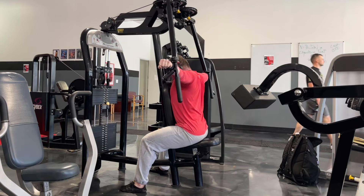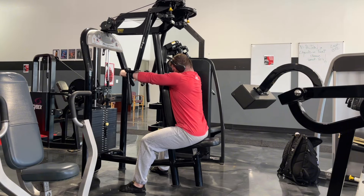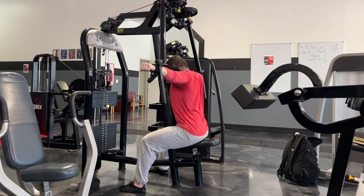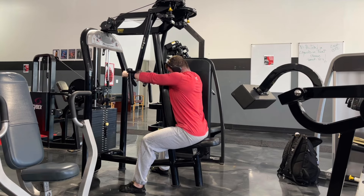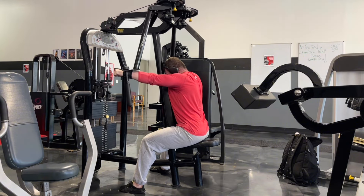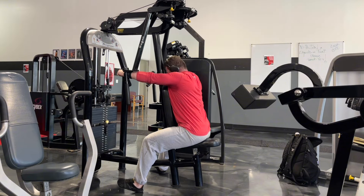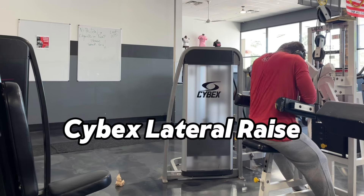From here I get into my delt work — one exercise for my rear delts and one for my side delts. I like to start with these for a couple of reasons. First, we're about to get into some pressing, and I like to use these movements for their warm-up properties. Getting blood into my rear and side delts and moving my shoulder capsule through a variety of ranges of motion is a really good way to get my shoulders warmed up before the heavy pressing movements.